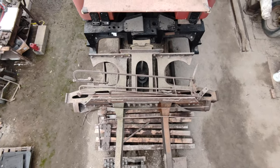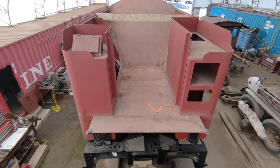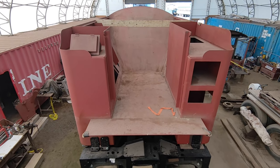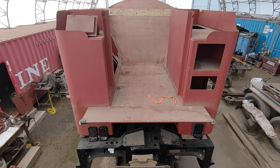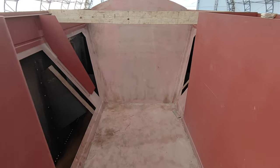Now we have a view up the front of the tender. There's your coal pocket — doors go on those two rectangles on the right. The coal pocket.